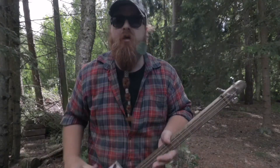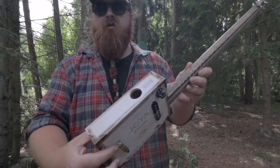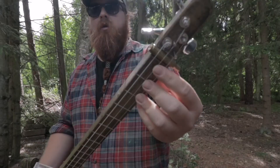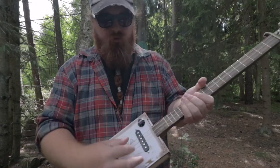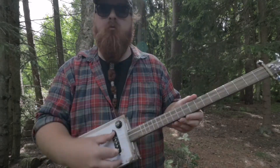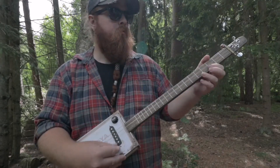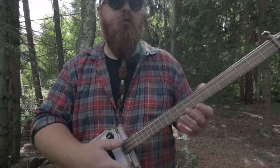Welcome back to the channel. This is the latest CVG single coil pickup build. We got some brass here, shotgun shells — that's a nut and a bridge. It's drop D tuned, sounds great, and we got some great overdrive.